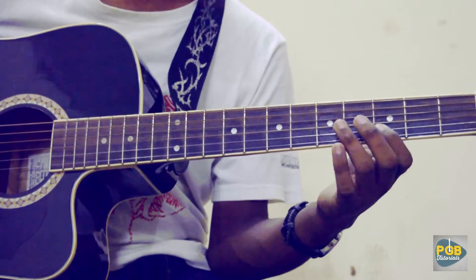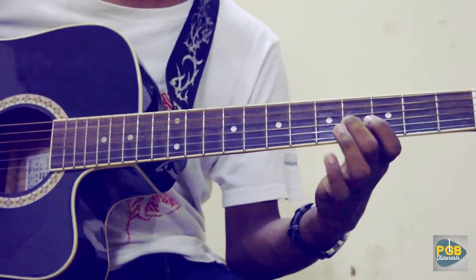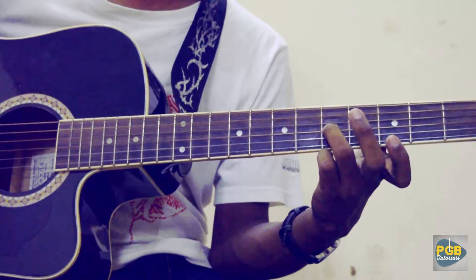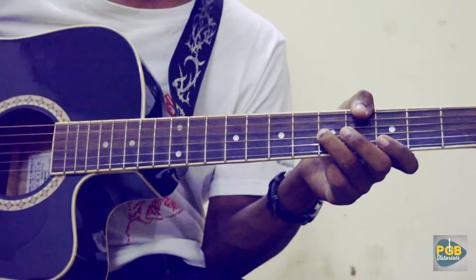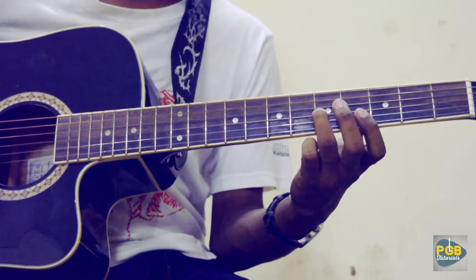3rd fret of the 2nd string. Back to 5th fret on the 3rd string. And again this lick. Then again 4, 5 on the 3rd string. 3rd fret on the 2nd string. Back to 5th fret on the 3rd string. And slide it down to the 9th fret of the 3rd string.